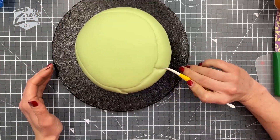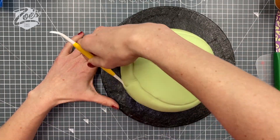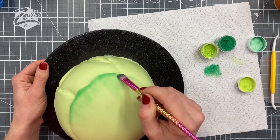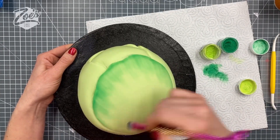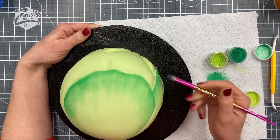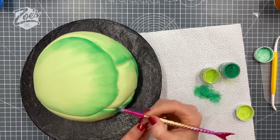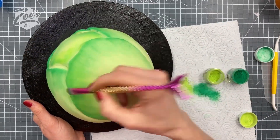Brussels sprouts have lots of little leaves on them, so I'm putting in some lines so it looks like it's got those leaves, having them all go up towards the top. I'm using a fairly bright green edible dust — edible powders — on this. I'll put links to the exact colors below. I'm catching the edge of those lines, keeping it dark on the edge and then dragging it down so it's a little bit lighter further down.